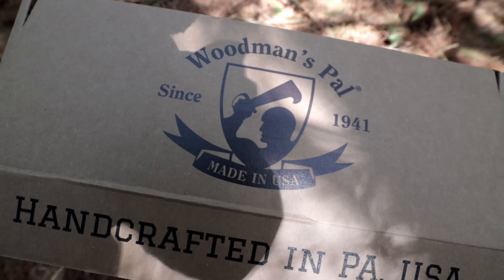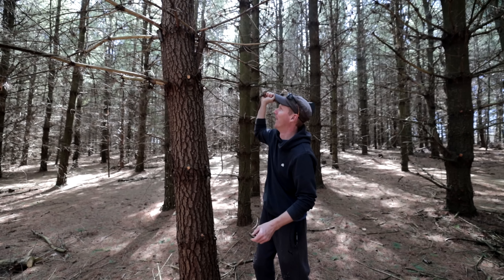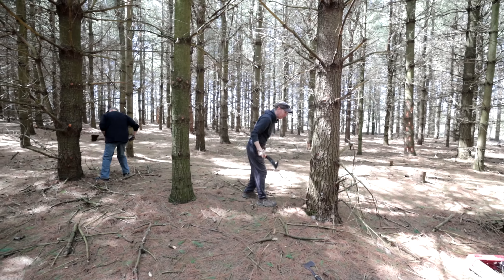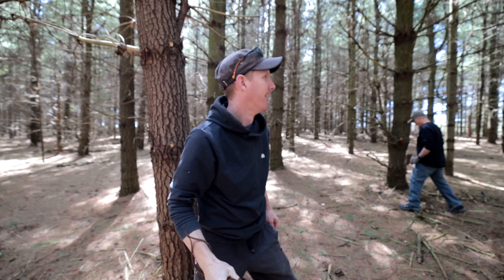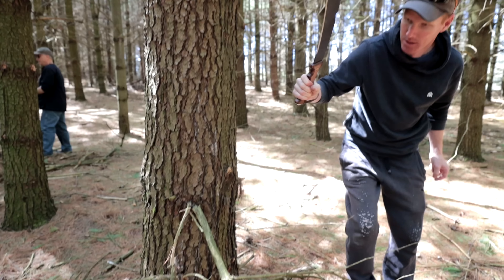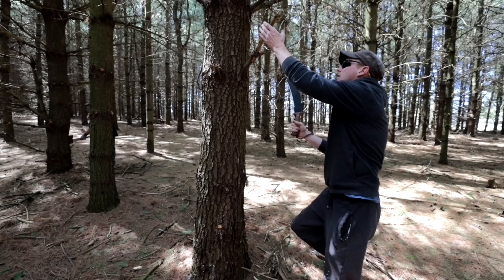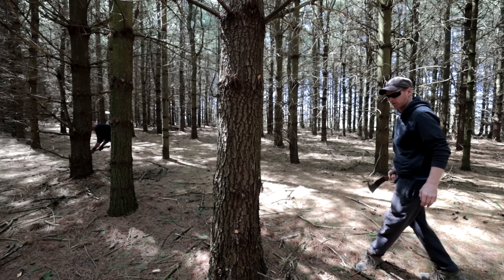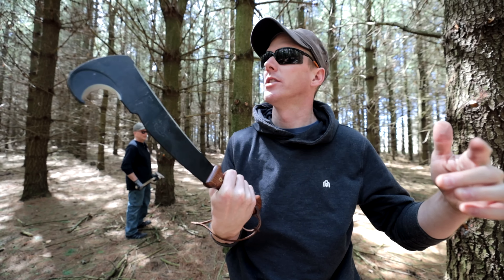The woodsman pal is great for pulling branches off trees. It comes with a leather sheath. Now, some of you may think I'm hurting the tree by knocking all its branches off — but the lower branches are dead, and this is a planted pine forest that needs to be thinned. Once you knock all the branches down below, they heal over creating fewer knots in the final timber. The link for the woodsman pal will be in the description below.